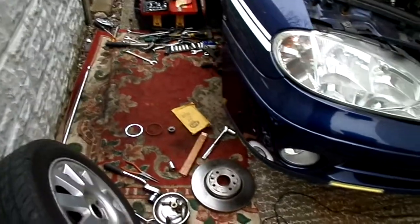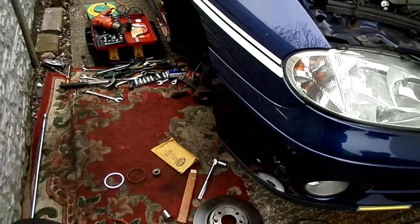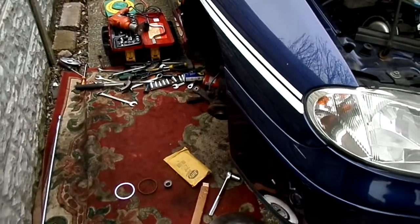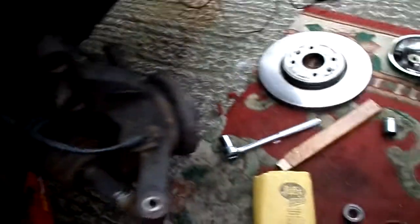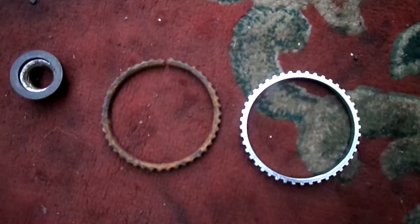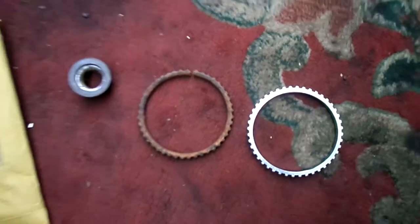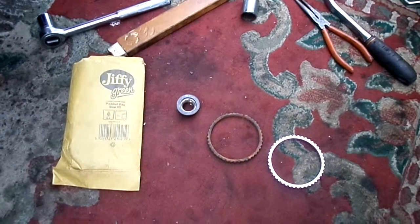If you ever wonder why sometimes you're driving at low speed and just before you come to a halt, anywhere between six and ten miles an hour, you get your ABS pre-engaging but you've got no ABS fault light on — a lot of times it's caused by very small cracks in your ABS ring. Not enough to trigger the fault light, but a crack nonetheless.